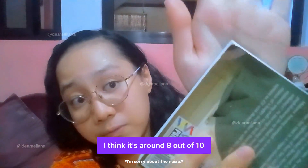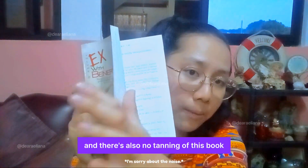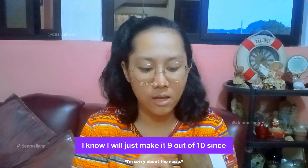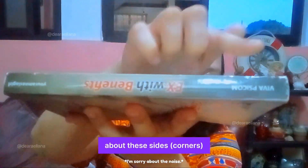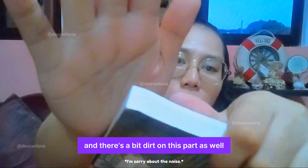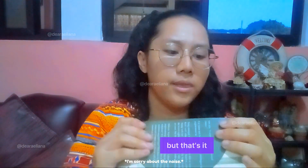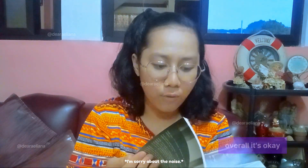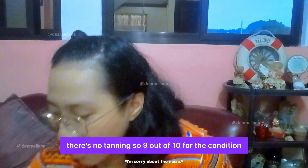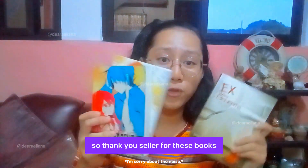Going back, let's take a look at the condition of the book — around 8 out of 10. Actually it's okay and there's also no tanning. I'll put it at 9 out of 10 since overall it's just this size, really old, and there's a bit of dirt on this part as well. But that's it. Overall it's okay — there's no tanning. So 9 out of 10 for the condition. Thank you, seller, for these books.